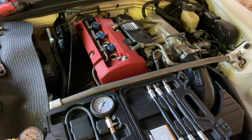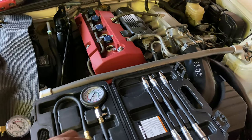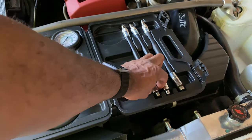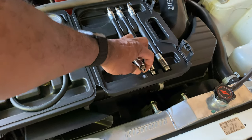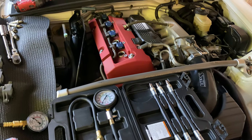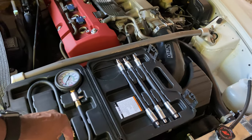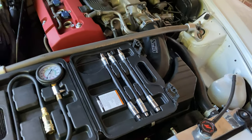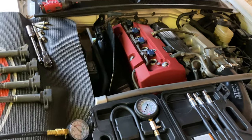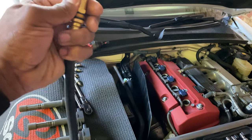After looking at some reviews, I found a key difference: this Harbor Freight tester does not have a Schrader valve insert at the end of the connectors to accurately test and hold pressure. Also, with the cable being so long, you're adding extra volume to the system, which means you're not getting accurate readings.